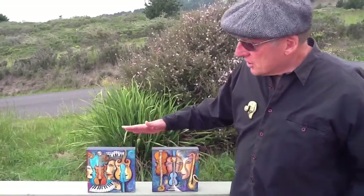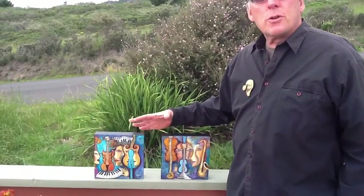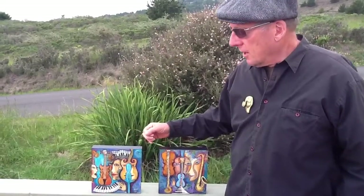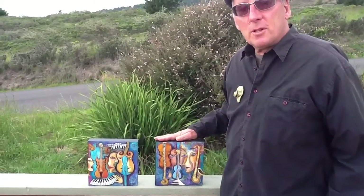This is a diptych, or the paintings could also come separately, individually, but they are somewhat intended to go together. The diptych is called Piano Party, as is this painting. This one also has a separate name called Take Me to the Moon.